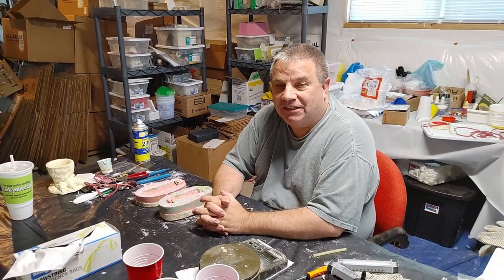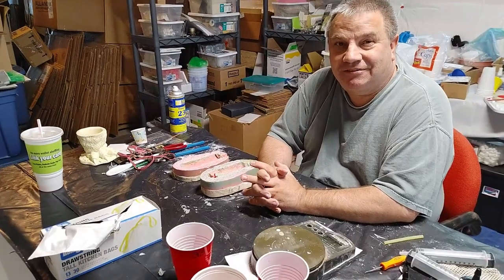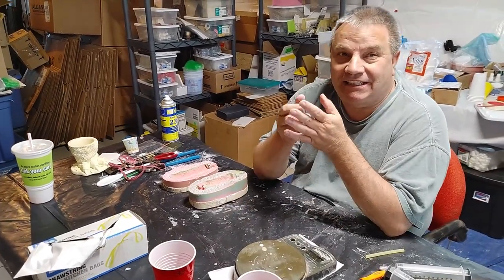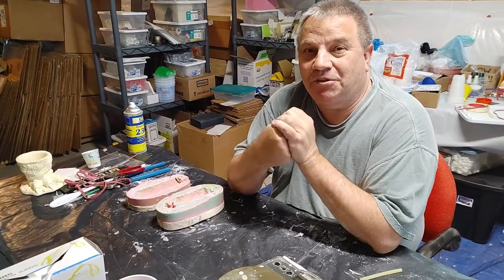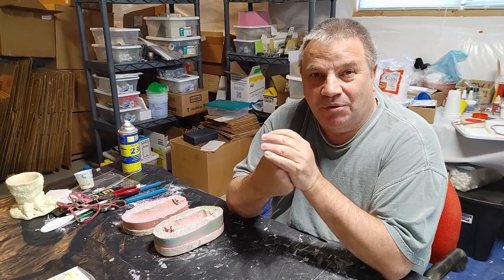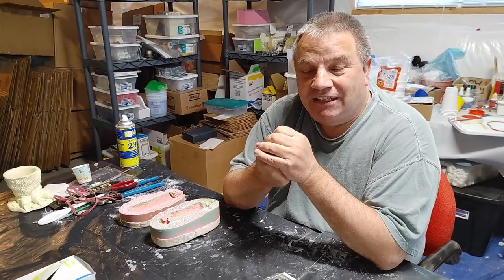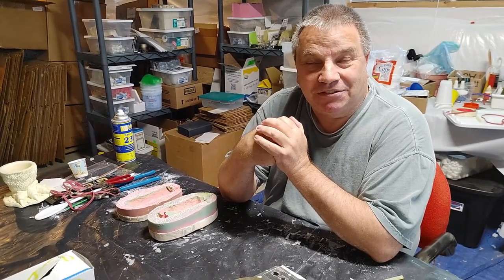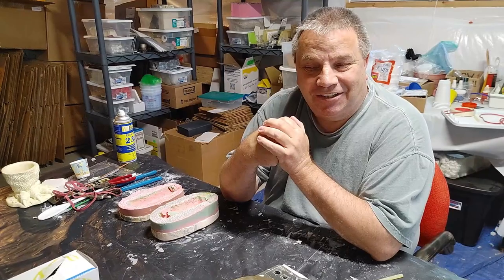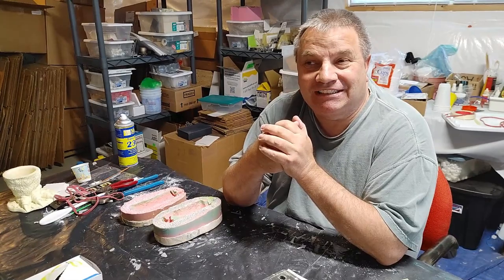All right everybody, we're going to do this and cut it here and there so it's going to be a little choppy. A lot of people have asked about resin casting — what is rotocasting and how does it work? We're going to do a brief demonstration on rotocasting, rotocast a piece, and speed it up — we're not going to make you watch the rotocaster spin for 15 minutes.